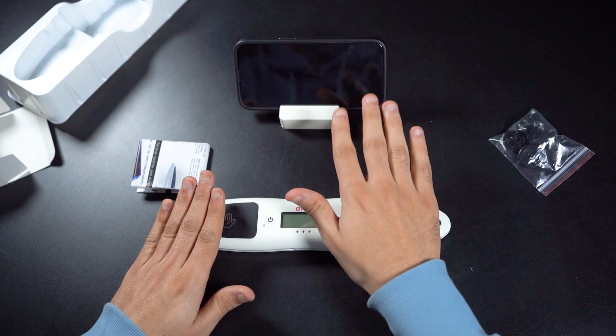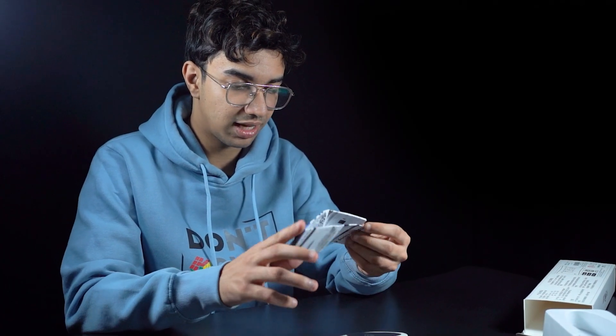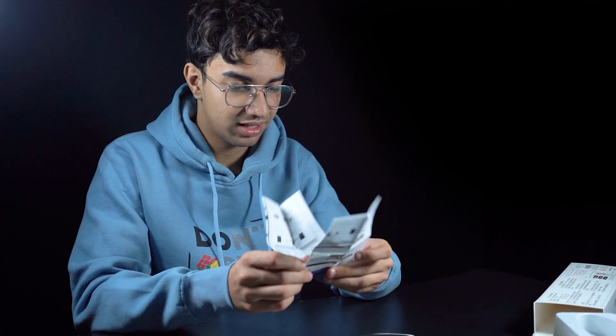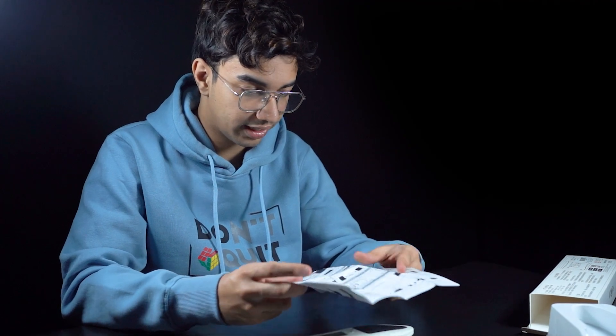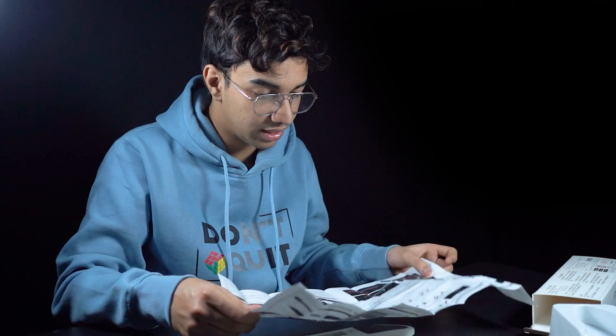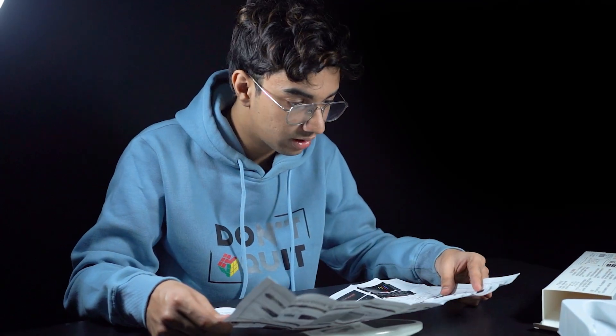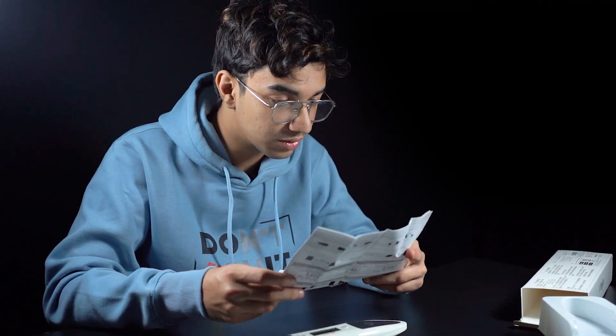You can use the timer after connecting it to Bluetooth. Let's open this massive pamphlet. These are instructions for connecting the timer, connecting with the app, and how to use the timer. You might want to read this before you start using it.